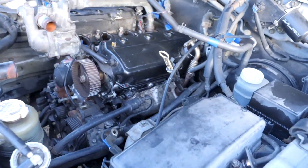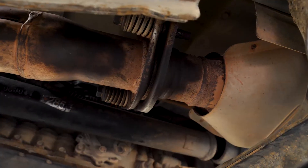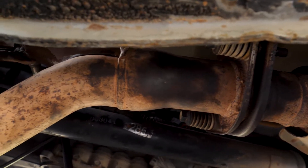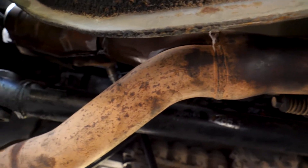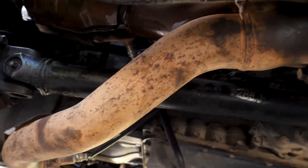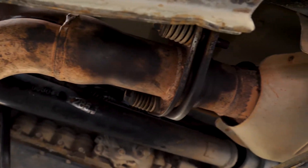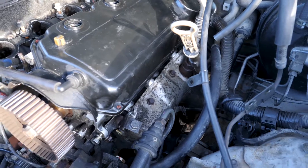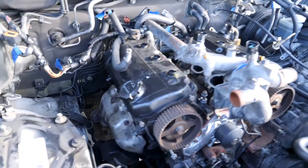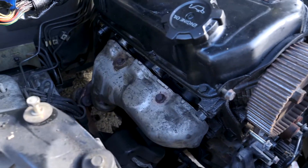It's day eight and I started by putting this section of the exhaust pipe where the left and the right bank meet back together, since I already have the left exhaust manifold on. Now that I've got that exhaust manifold on, I can move over to this side and do this exhaust manifold, which is going to be a lot easier.